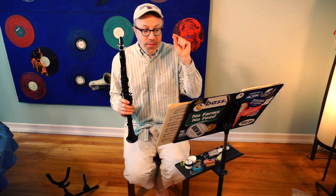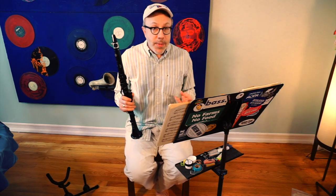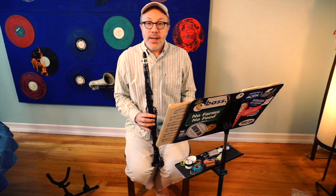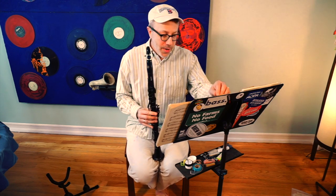So it starts off piano, so we're not going to play too loud. And there are accents, which means we're going to put a little bit of space between each note. I'm going to give you four beats as a count-off. Let's get started with number nine from the Voxman book, which is written by Hyacinth Closet. By the way, we're going to take all the repeats.